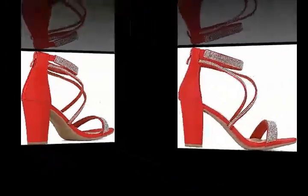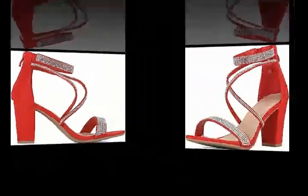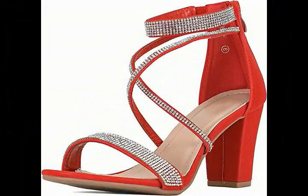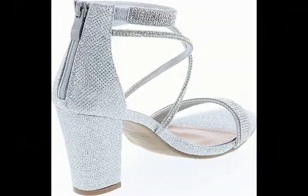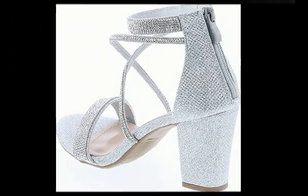About this item. Beautiful sparkle, rhinestone-embellished sandal in versatile neutrals and glitters all over, to pair perfectly with your dressy outfits, whether you're partying at the club, on a date, or celebrating a special occasion.